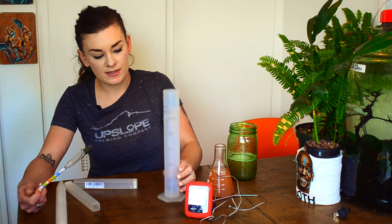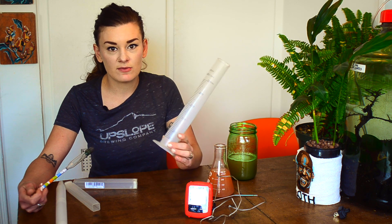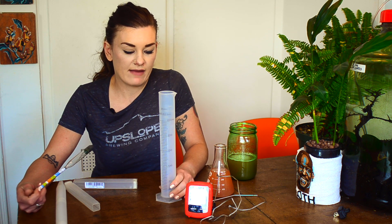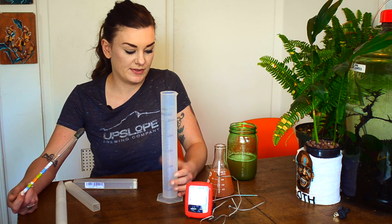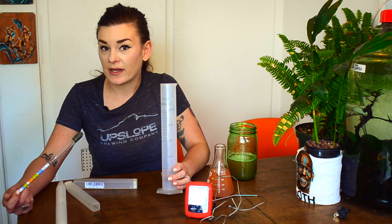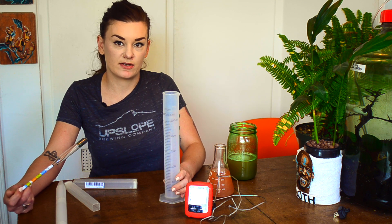I don't like hydrometers because you have to use so much liquid. If I was going to take like five readings, it's basically an entire beer you're losing — like five glasses of beer I'm not drinking. That's why I'm going to show you how to use a refractometer, because the sample size is significantly less.